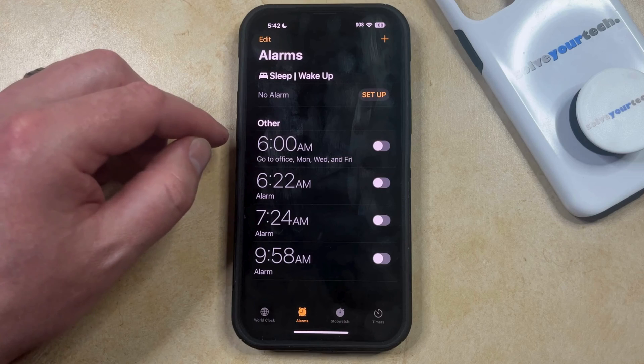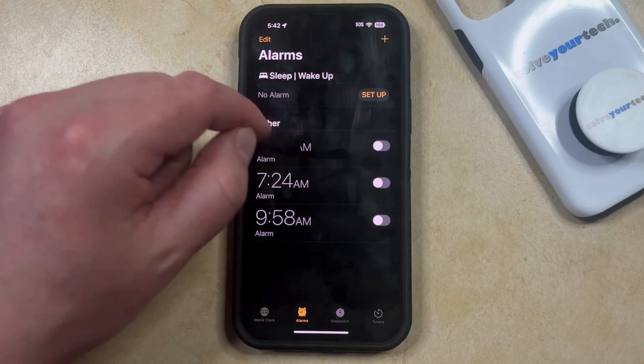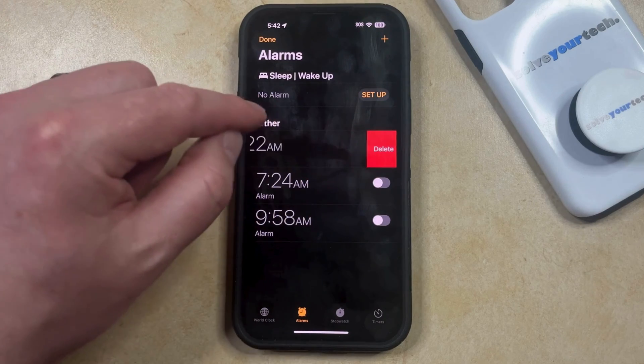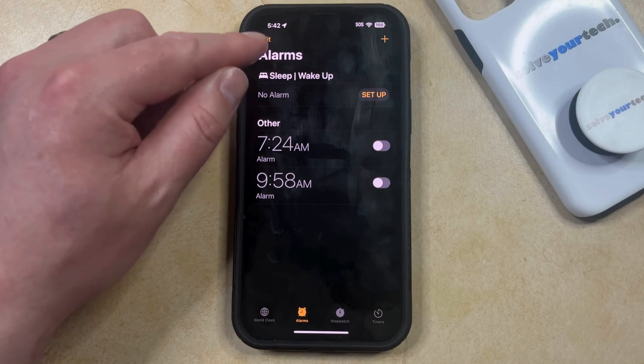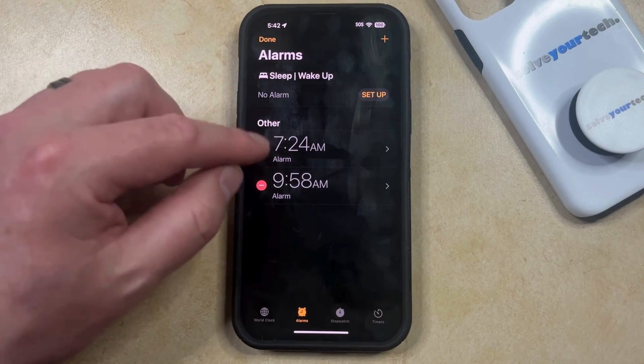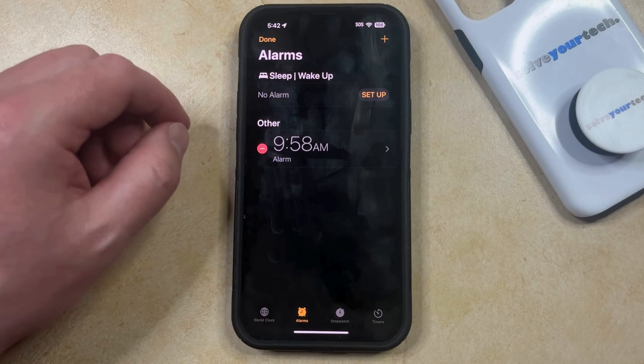If you think that you're never going to need this alarm again and you would rather delete it, then you can just swipe to the left on the alarm and that's going to get rid of it. Or you can also swipe to the left on it and then tap the delete button. Or you can touch the edit button at the top left of the screen, then tap the red circle to the left of the alarm that you want to remove, and then tap the delete option there.